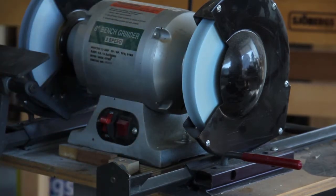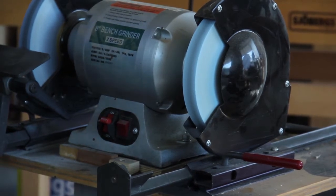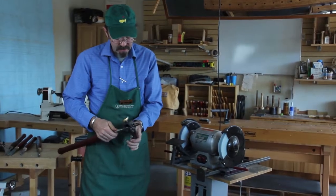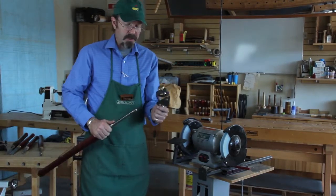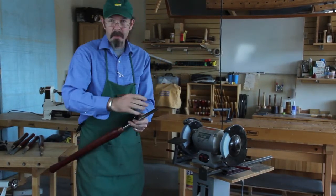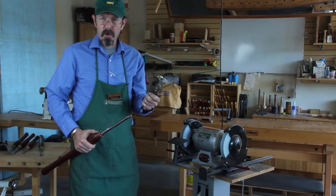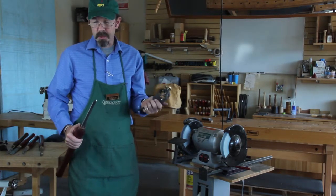Now we're looking pretty good. One thing to keep in mind is that the jig isn't controlling the shape of the tool — you are. You can control how much metal you take off each side and where you take it off by how much time you spend on the wheel in that position. So this helps you control what you're doing, but you're still in control of the shape.